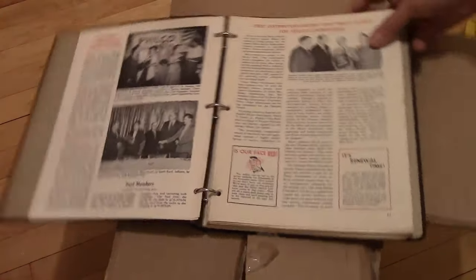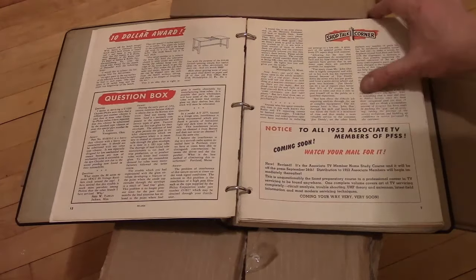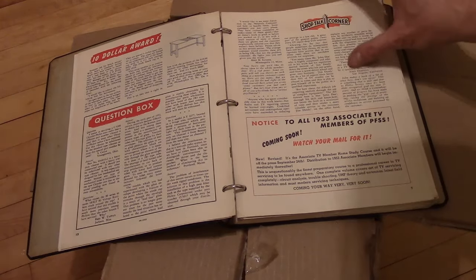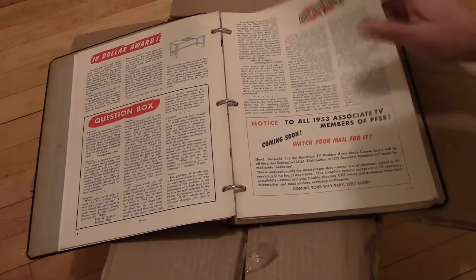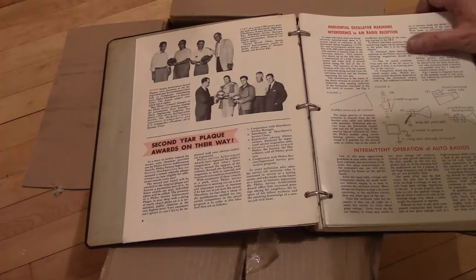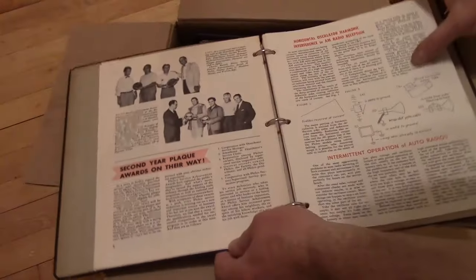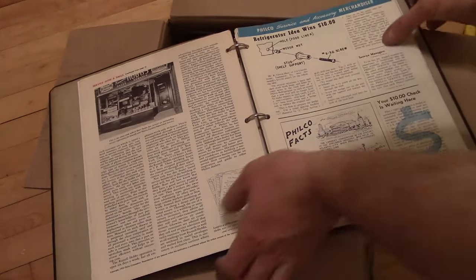Maybe someday if I've got the time I will go through and scan all of this, but that'd be a pretty major undertaking. There were a lot of publications back in the day where they would give certain tips to the service guys — it was very valuable to share information with the service techs about how to work on these old TVs and radios and cameras. Now we've got the forums.